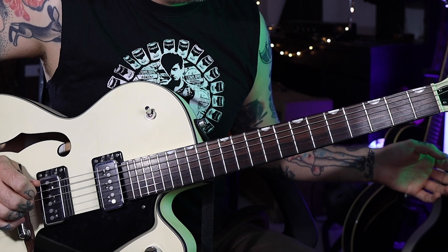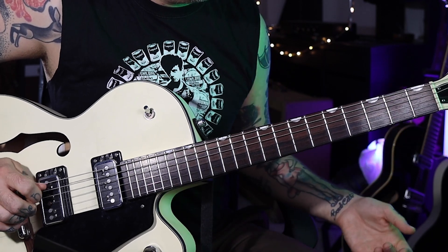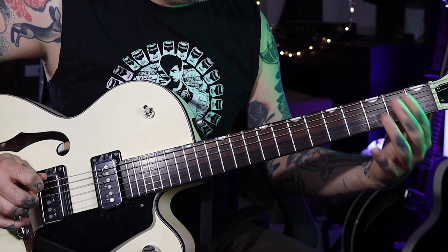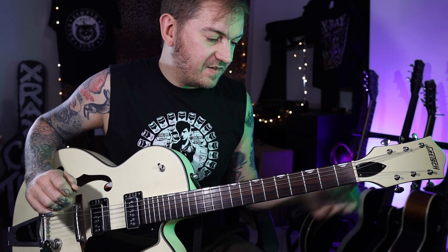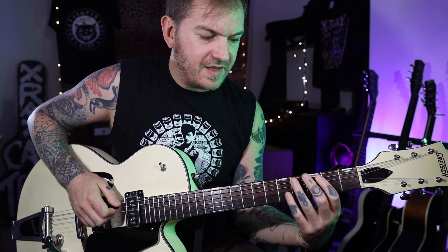Then we're going to go back to the third fret on the E string. I'm going to play that super slowly. That is it - and then you repeat it and it sounds cool. Like I said, with the Mancini version, I think on the way down he goes to the fourth fret - slight difference there.